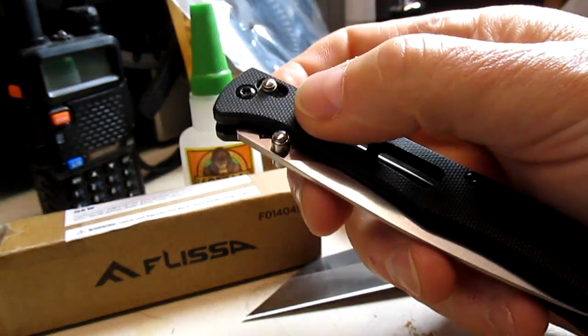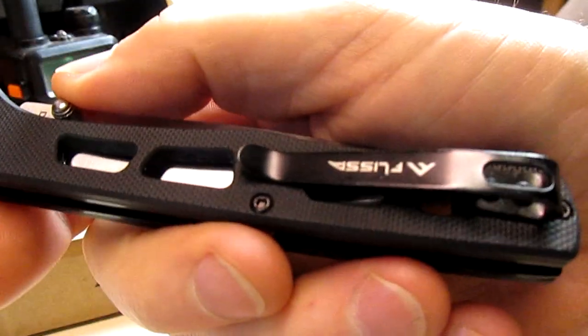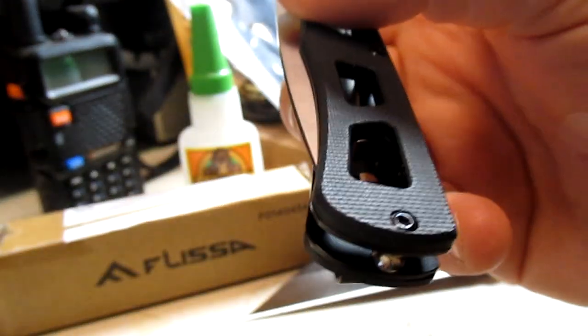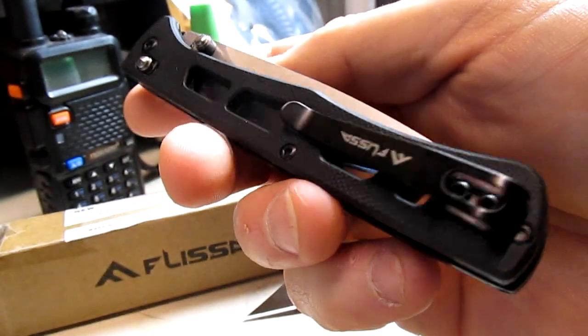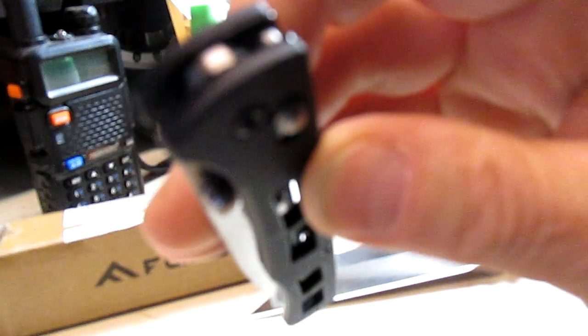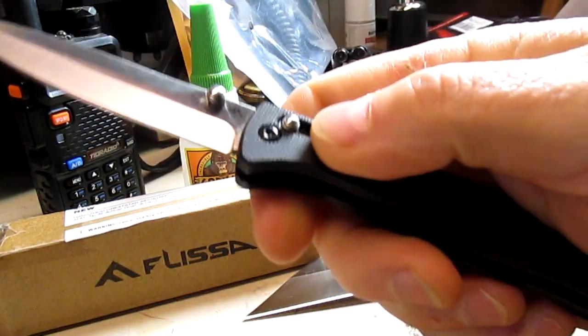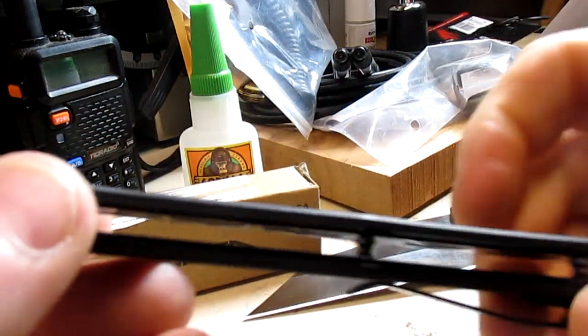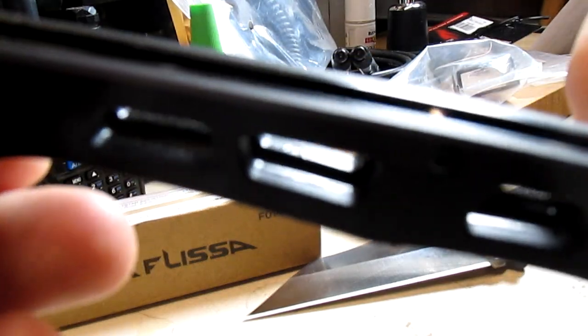The pocket clip is right-hand only and you can't switch it over, but I use these things in either pocket with no problem. It's not running on bearings — must be running on washers — but I haven't been in there to check if it's brass or bronze washers or whatever.